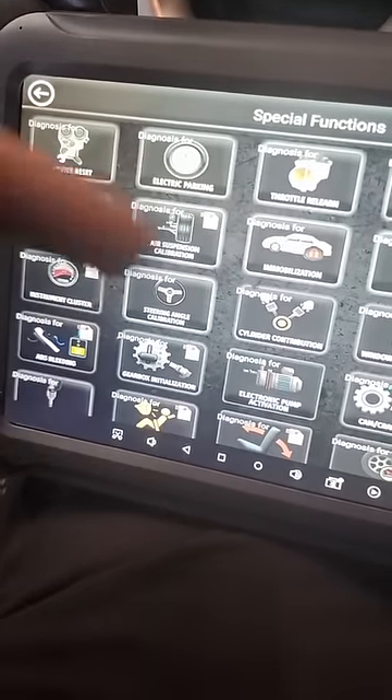I programmed the key with this X-tool scanner. If you don't have a scan tool to program it, just put the key in the ignition, let it sit for 10 minutes, turn the ignition off, redo that for another 10 minutes, turn it off, and then start your engine. It should be programmed.